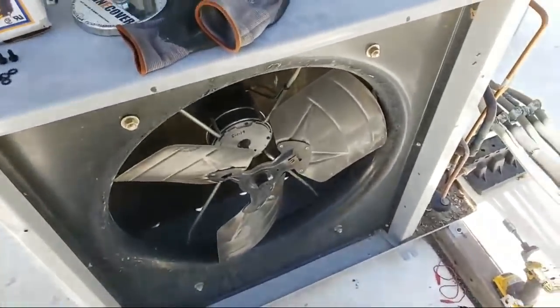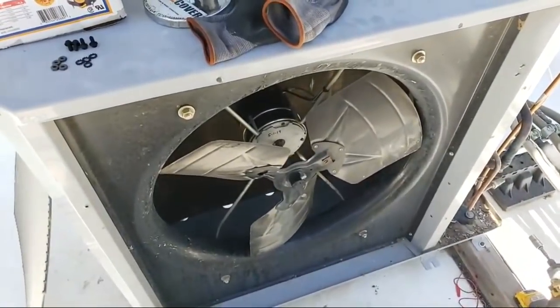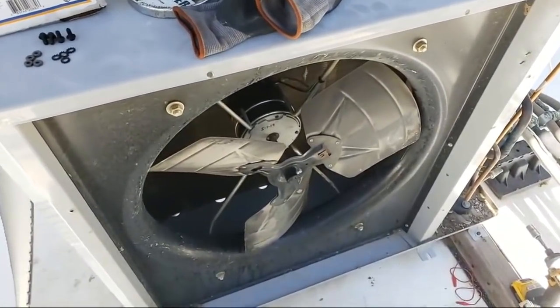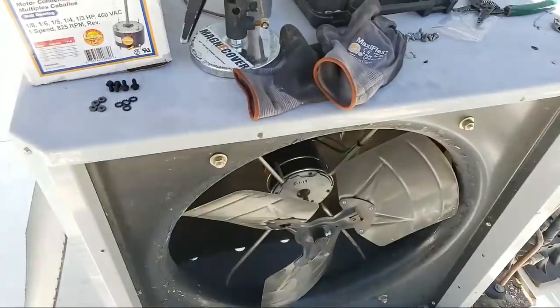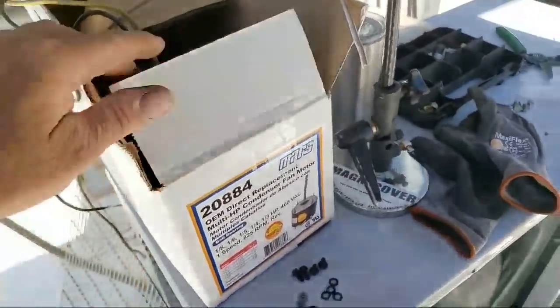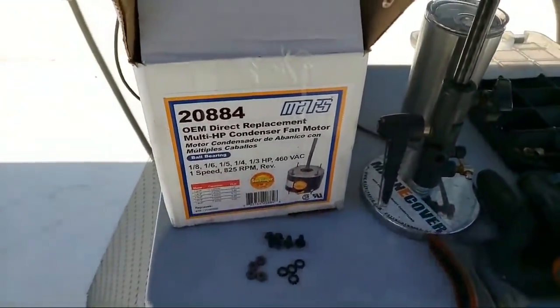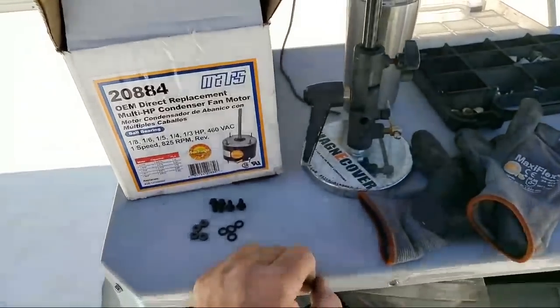I just had to replace the fan motor in this little Carrier unit — it's a mini-split. I had to go get a universal because OEM is not available. I always kind of hit and miss when you get universal fan motors to use in place of OEMs, but I have to say this Mars unit is a pretty good option.